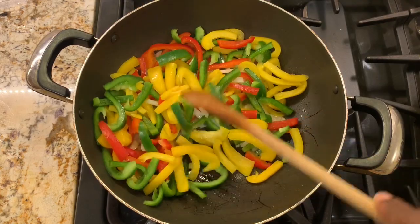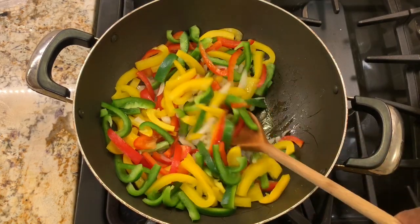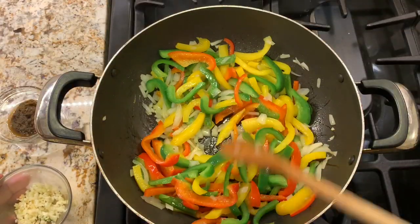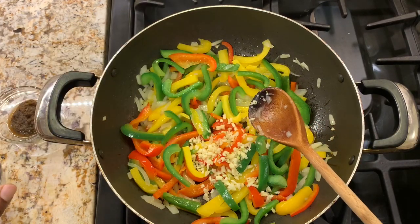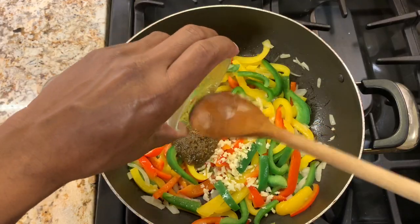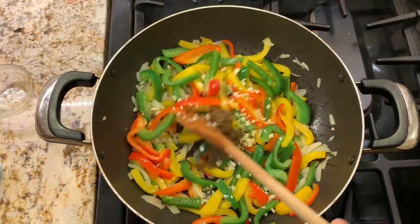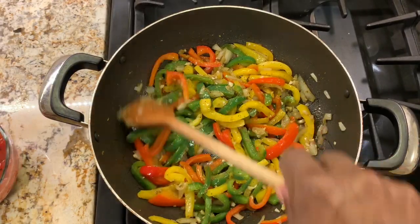After five minutes, we'll add the garlic and then one tablespoon of jerk seasoning. We're going to cook this for one minute before adding the tomatoes.